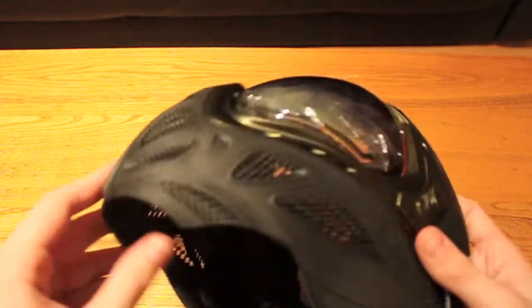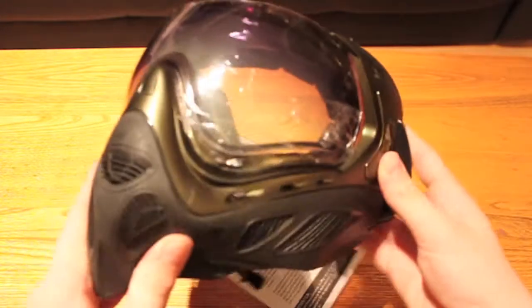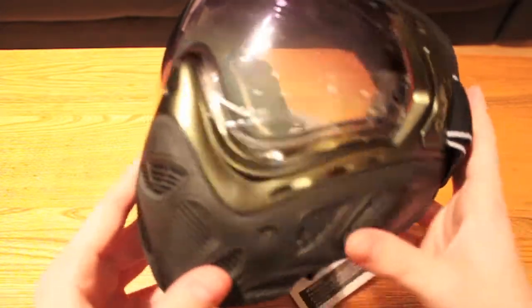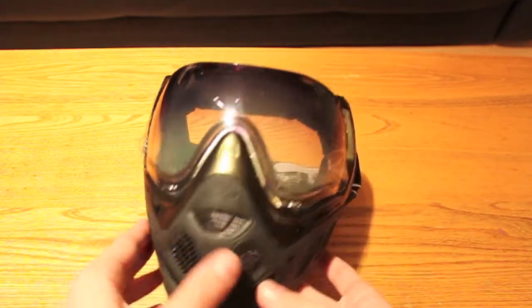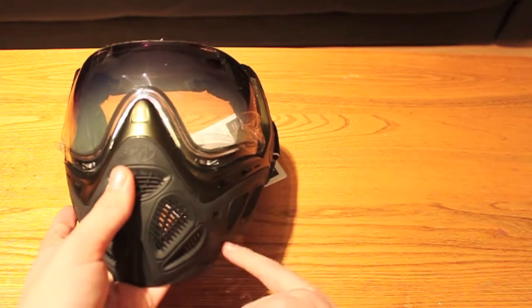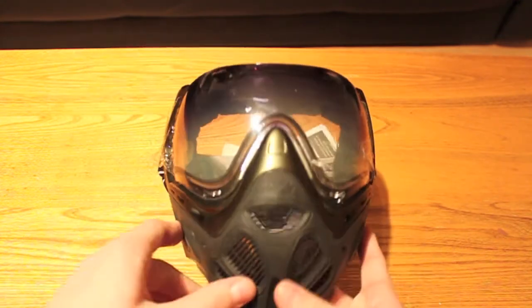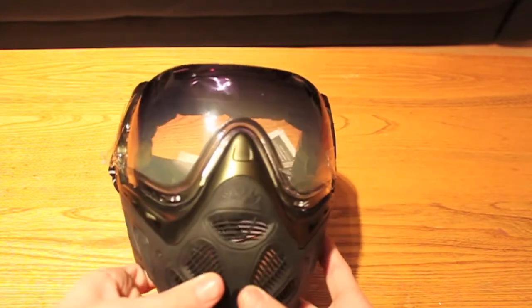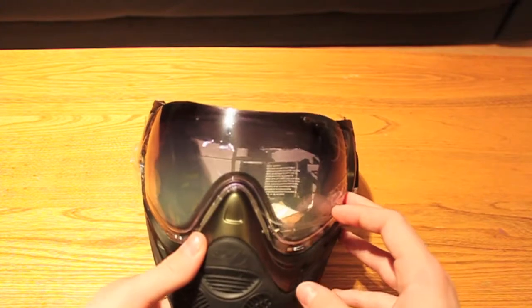The top frames are hard, obviously, but the bottom is soft. It's very breathable, and the vents are also on an angle, which is a nice feature. So if you were to get shot on the side, you wouldn't get as much paint in your mask — it would just go down. The front is very well vented around your mouth area, so you're not going to have problems with fogging.